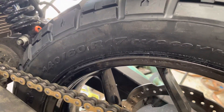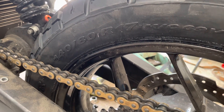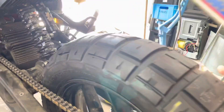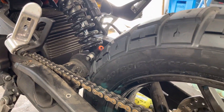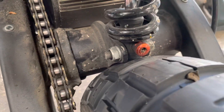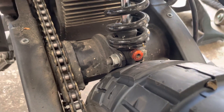The tire was a 140-60-17 and the width should be okay, but it's actually a little bit wider because it's an 80 profile. It's also too tall — even though I got a chain conversion so I have some adjustability — but the tire hits the damper.